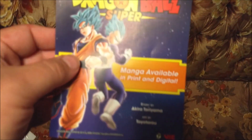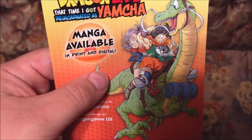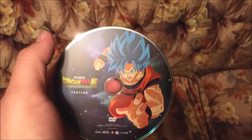And the disc is definitely loose. I should have known that of course. I'll just dump that digital copy. We have a Dragon Ball Super manga advertisement in there in print and digital. And we have Dragon Ball: The Time I Got Reincarnated as Yamcha — that would be interesting. I saw that in the store today and just didn't get it. And of course we have Broly on this disc.